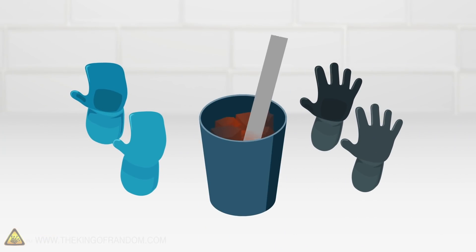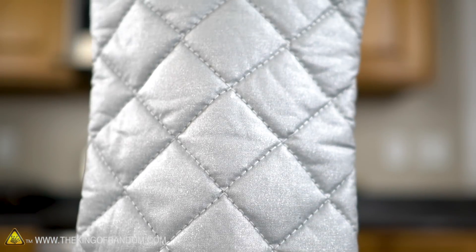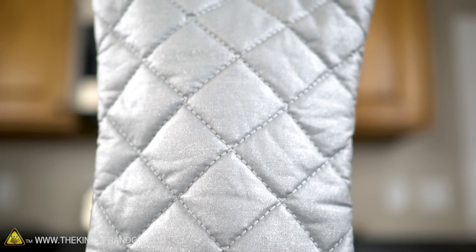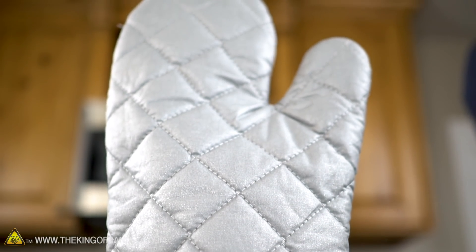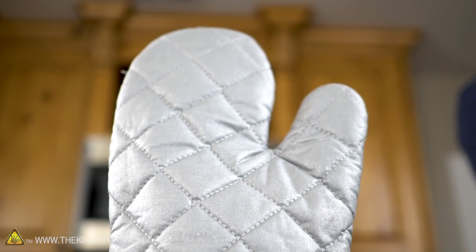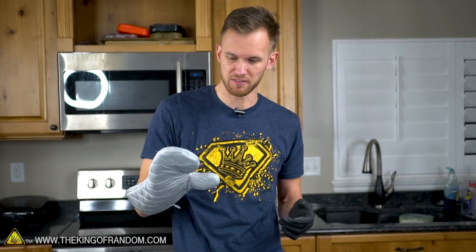Each of our three types of gloves will be put to the test in different scenarios to see just how heat-resistant they really are. First up we have a pair of oven mitts - silicone coated cloth, rated up to about 500 degrees Fahrenheit, which is good for pulling most things out of the oven but not necessarily some of the stuff we do here on this channel. Pretty low dexterity because all your fingers are together with just the thumb off to the side.